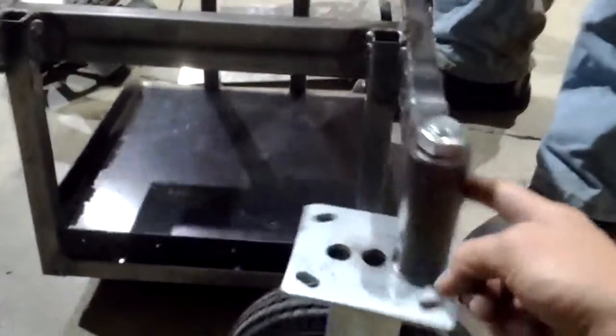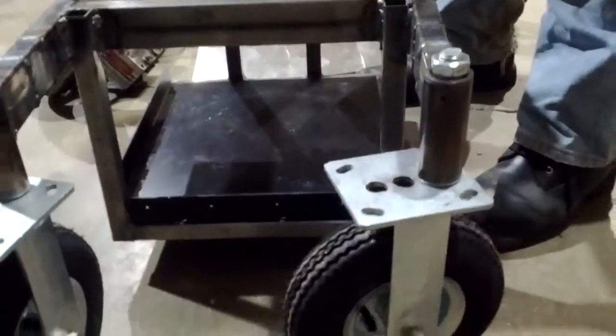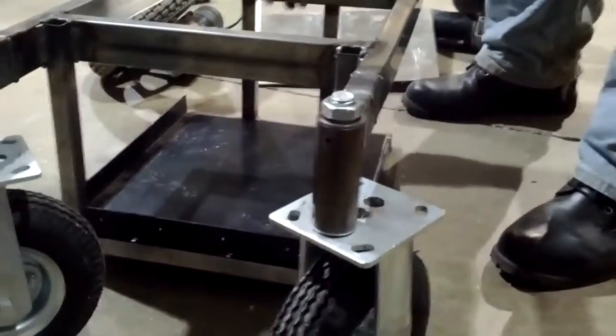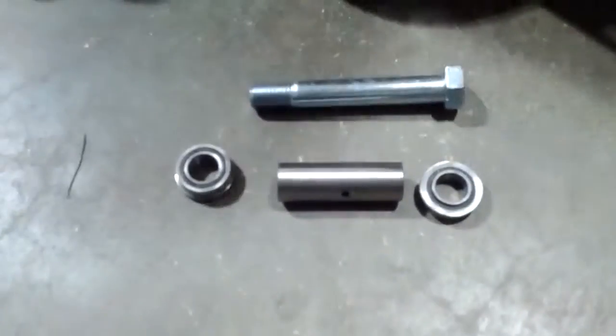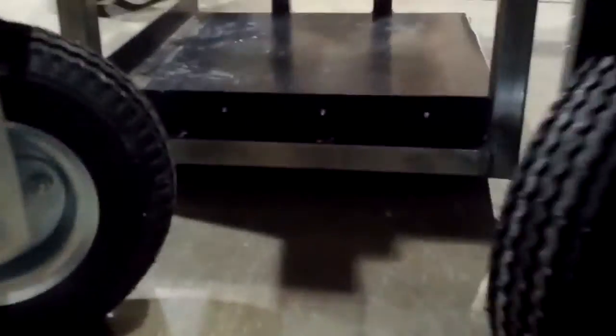We've put a couple of casters on the front, and they're affixed with an inch-and-a-half outer diameter steel pipe. Inside we have a bearing and bushing combination with a long bolt. It looks a little bit like this when it's inside, and this gives us, in this particular frame design, about an inch and a half — maybe two inches — of ground clearance underneath the chassis.